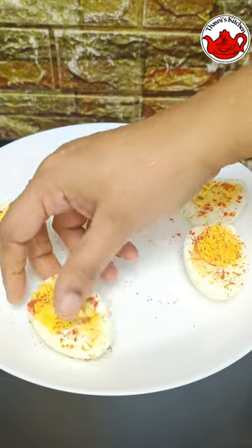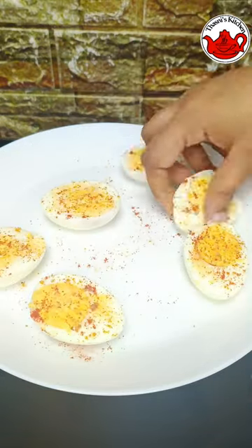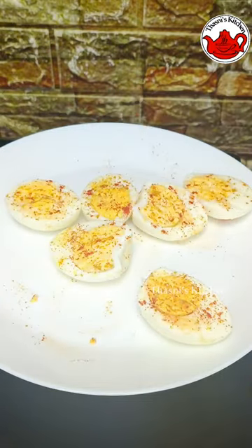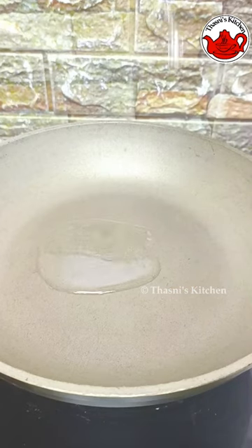Put the pepper powder on the side of the egg. Let's fry the egg.